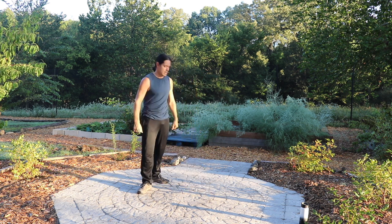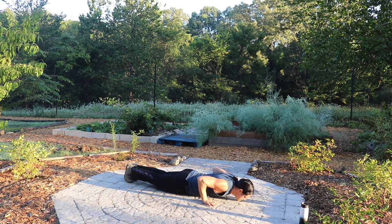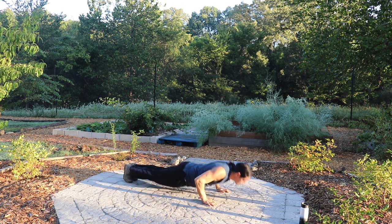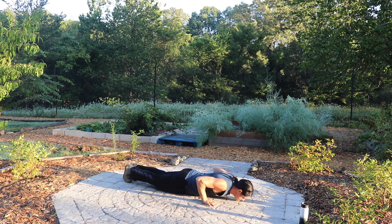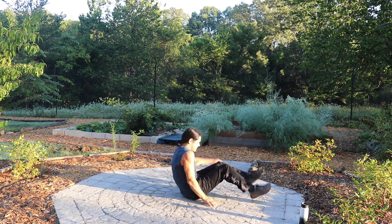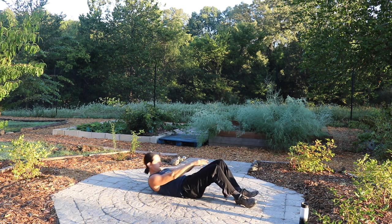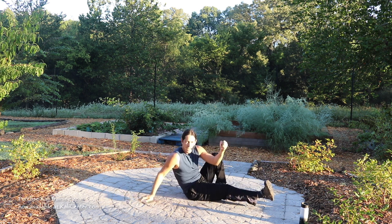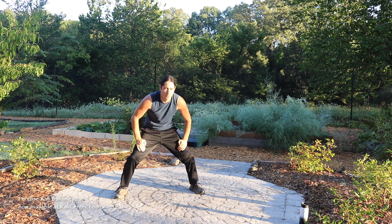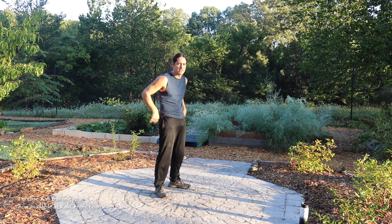Let's get the blood pumping with a few exercises. Ten push-ups, just starting off nice and easy. Let's kick it around, get ten crunches in. Nothing like feeling those first warm sun rays on my face — I've got a nice combination of some cool concrete underneath me and some nice warm sun on me.